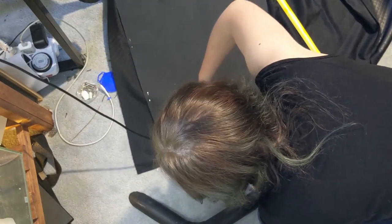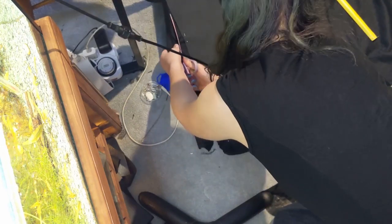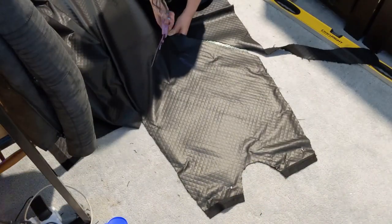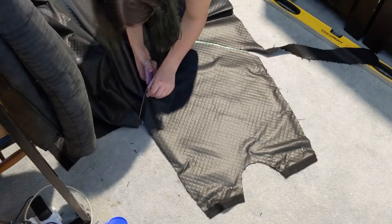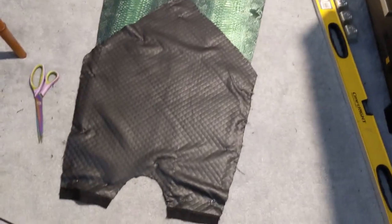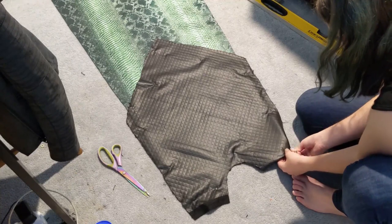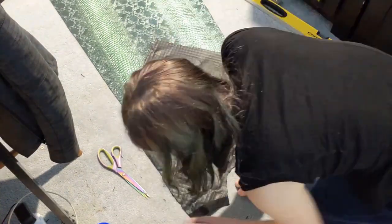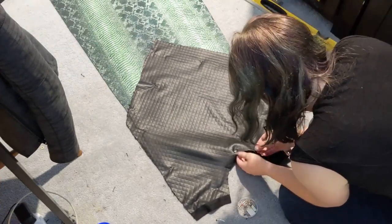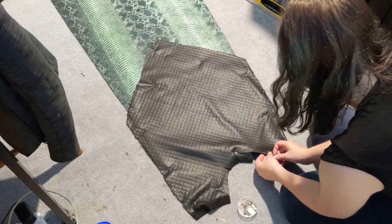Now we're just going to take some scissors and cut this out — you can see that I am leaving about an inch around the side. You want to leave about an inch, or whatever you feel comfortable with, because we're going to fold that edge over to give it a nice finished edge. We're now going to flip it over and cut out this triangle bit as well. Once you've cut it out it looks something like this. So remember that excess edge I just spoke about? We're now going to go around and tuck it under and pin it into place. This is going to make the edge look a lot more finished. Now although straight edges are really easy to fold over, curved edges are not — you're going to want to put a couple of slits in there just so it folds over nicely. There will be a little bit of overlap on the other side but that's okay because we're not going to see it.